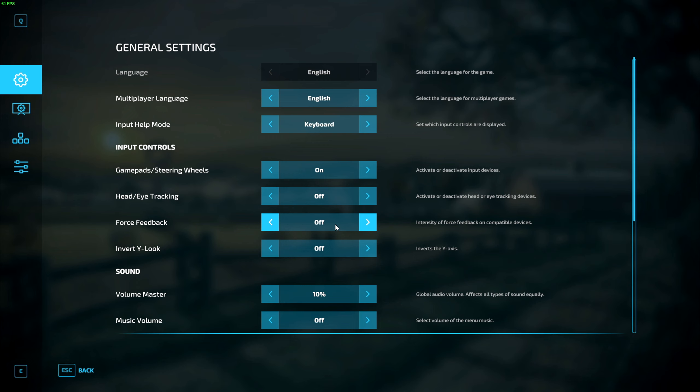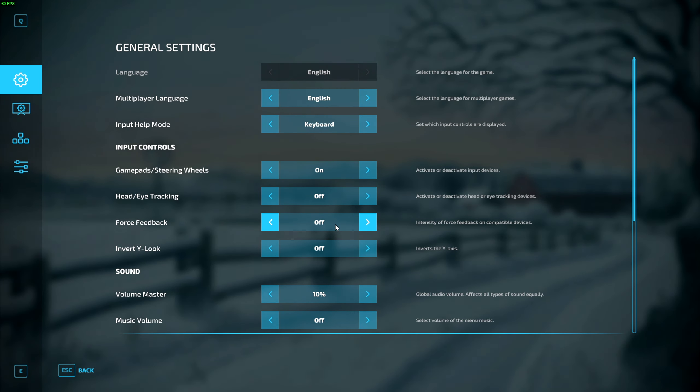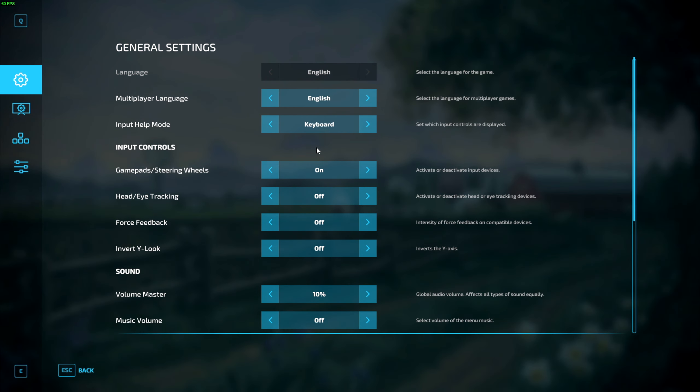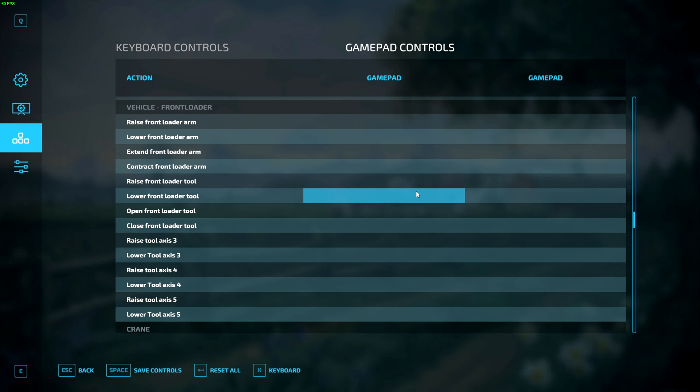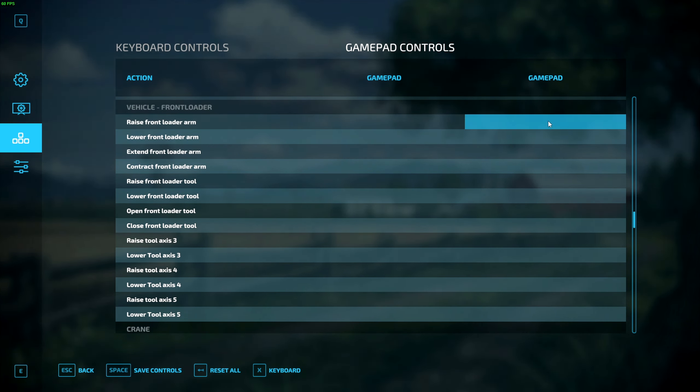Now we are going to get into the joystick side of things, and there are two ways we can do this — I'm going to show you both methods and you can decide which one works best for you. The first method to get your joystick to work in Farming Simulator 22 is to map everything manually. To do this, go over to your Controls tab, then go to Keypad Controls, and scroll down until you find Vehicle Front Loader.